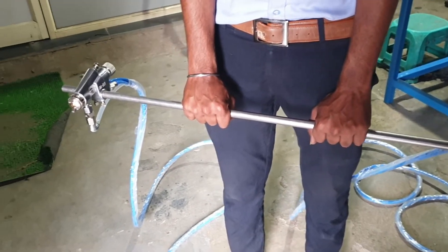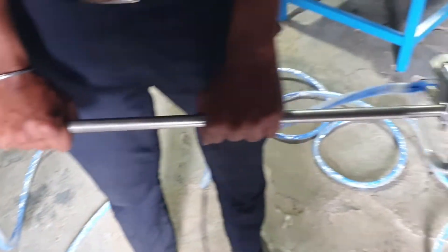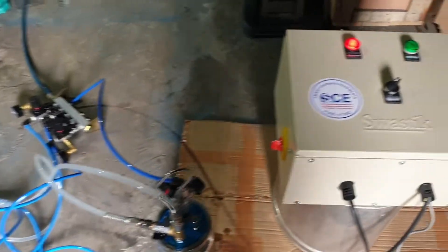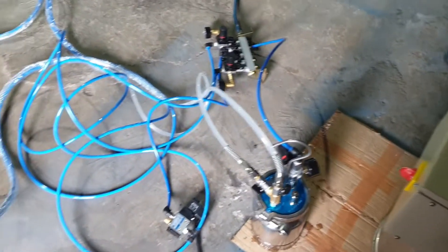Hello everyone, welcome to Smart Coating Equipments' YouTube channel. We are here demonstrating a semi-automatic spraying unit — a simple unit with all simple attachments.